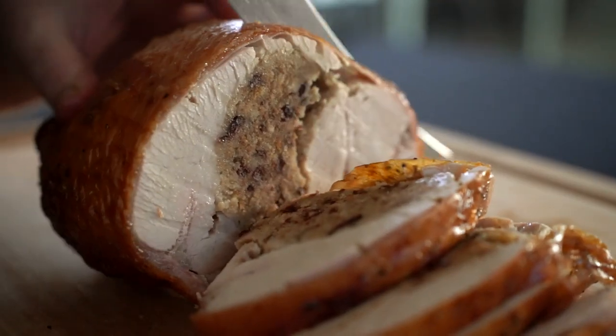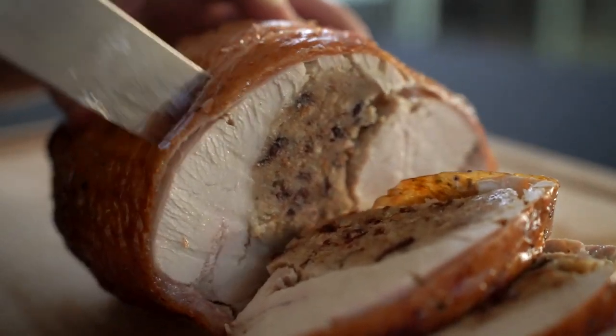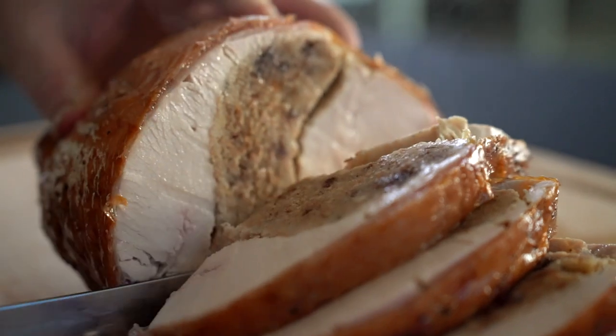This turkey buffet is one that we have boned and rolled with a cranberry and chestnut seasoning.